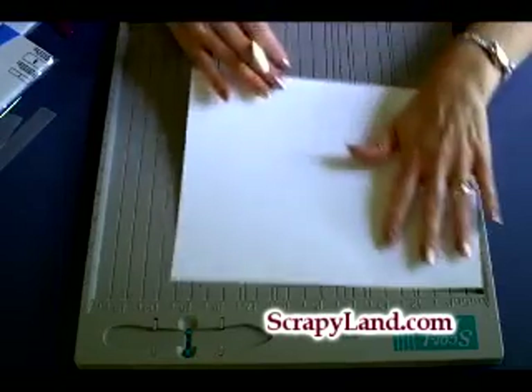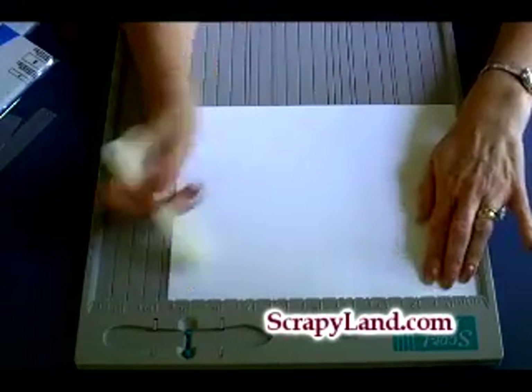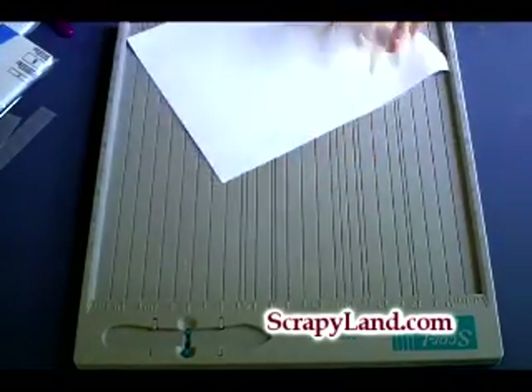I'm going to turn the paper so the nine and three quarter side is next to the top, and I'm going to score at three and a half.